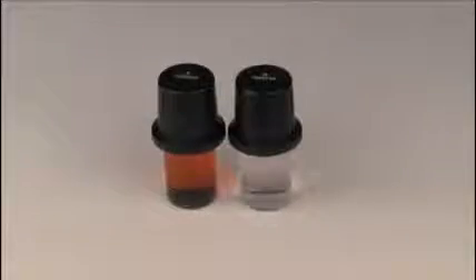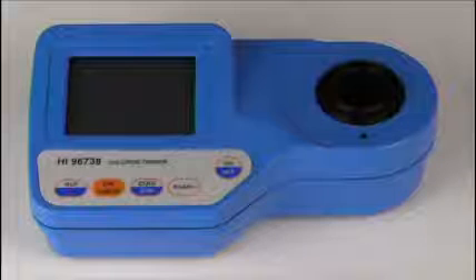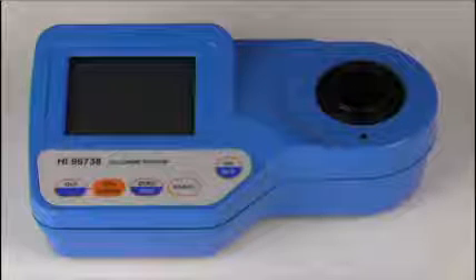In this video, we are going to demonstrate how temperature affects the reading of CalCheck standards in HANA colorimeters. We will be demonstrating with the HI-96738 portable colorimeter for chlorine dioxide.